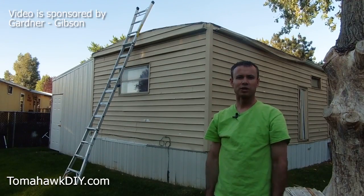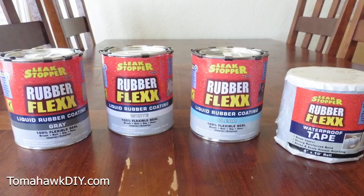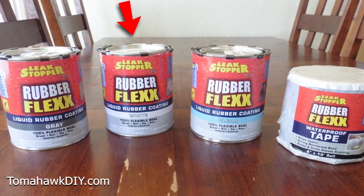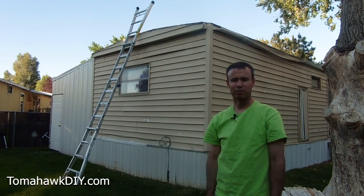I want to thank the Gardner Gibson Company for sponsoring this video. The rubber flex liquid comes in three different colors: gray, white, and clear — that allows you to match the conditions that are most appropriate for your roof.